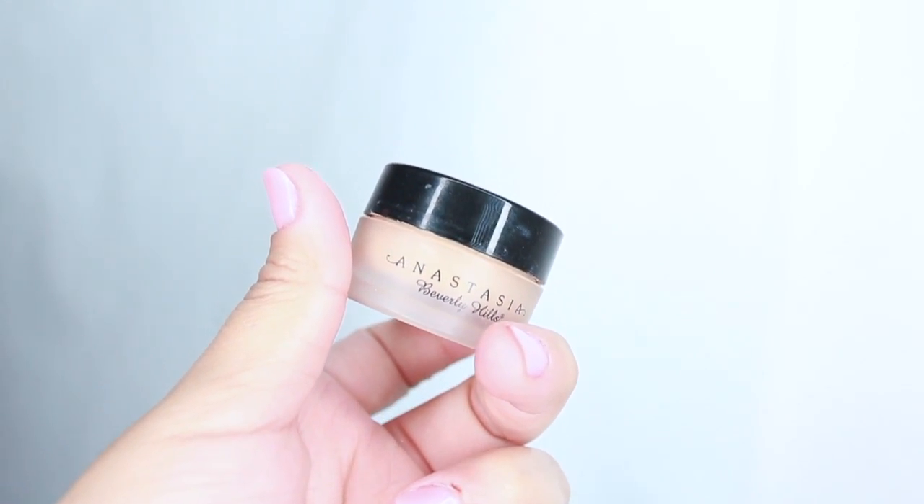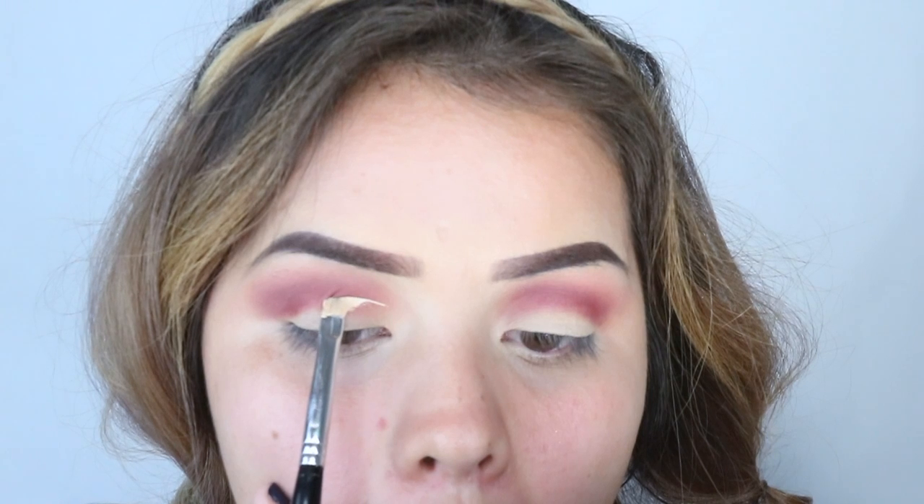For the next step I use a concealer, and I'm just taking it slow. If you've seen my previous crease cut crease tutorial, I did the same thing — I just got an angled brush and I outlined it with the concealer.